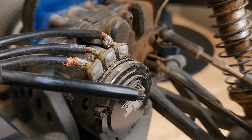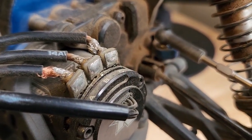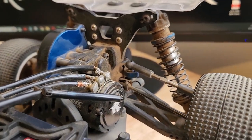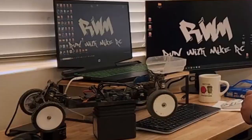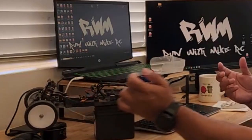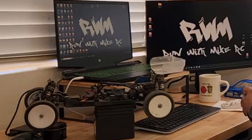We also need to redo the rear diff. What I love about the rear diff is that it is a ball diff, so I'm going to redo the diff oil on that. It comes with 4000ct, and we're going to go ahead and replace it the same way. The bearings, as far as they go, are pretty good all the way around, at least on first look.